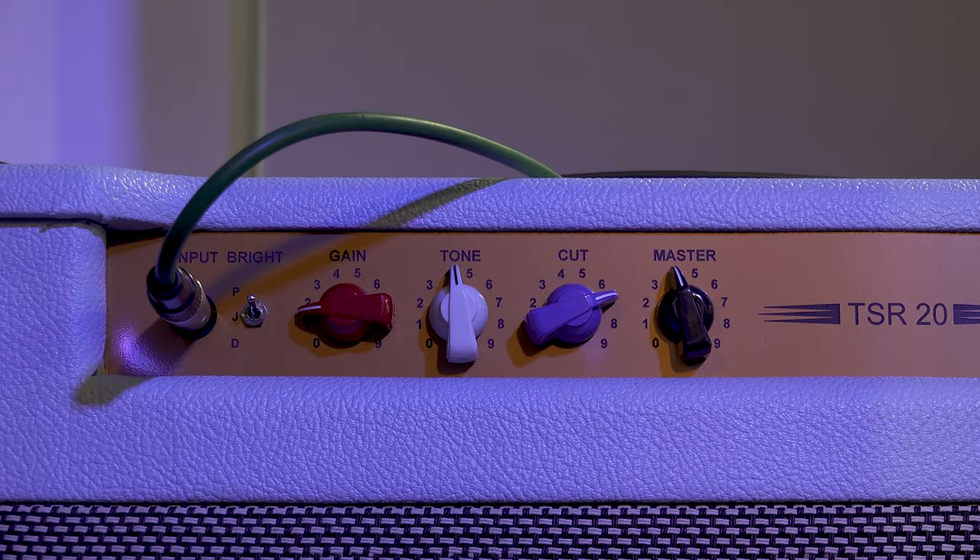So, a little tour of the rig. We have our two beautiful Cornell TSR20s, one on each side. They are set up identically. Effectively they're just being the tone and amplification section for the speakers at this stage. We're not driving them particularly hard - they are just being a pedal platform, which they are great for.